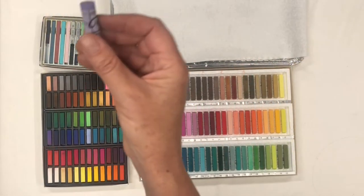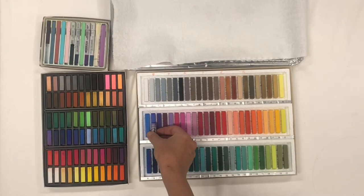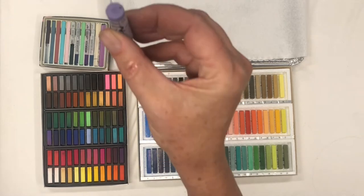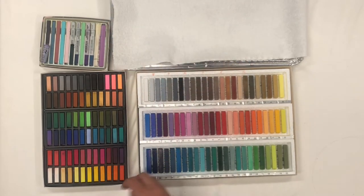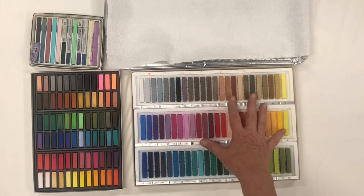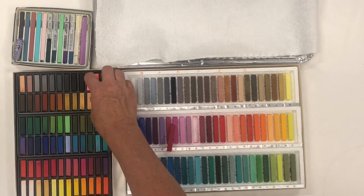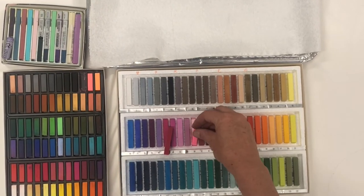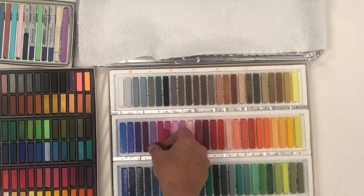I'm also going to include this Rembrandt purple. Believe it or not, it fits these slots and this is just a great purple. I chose these brands of pastels because they will fit into the Holbein slots — the Faber-Castells fit very nicely right in there, so it makes it easy.